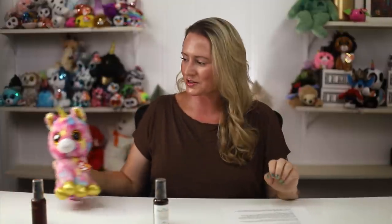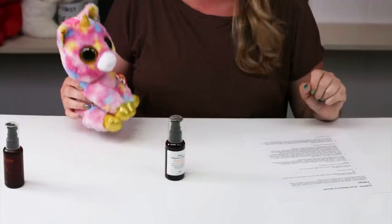I've got a beanie baby for Jonathan which I just freaking love — it's so cute. It's like a unicorn dog.